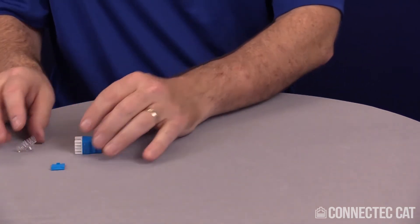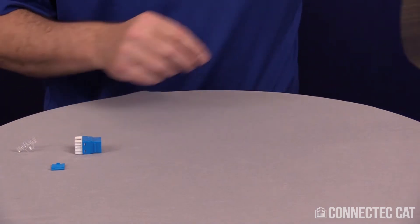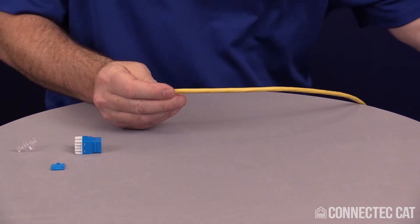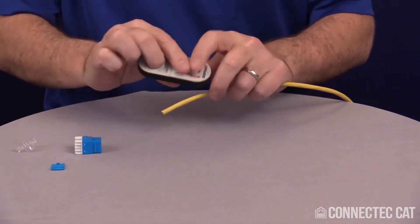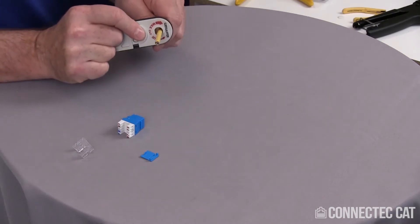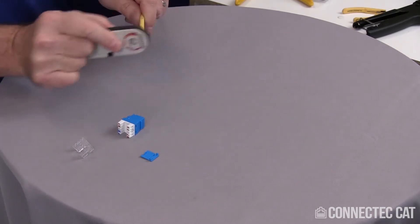An easy way to terminate this is to go ahead and strip your cable. The instructions say strip 1.2 inches, but I'm going to strip 2 inches off because I like to work with a little extra. On the minimum spin on the Cigar Cutter Stripper, I'll do about one quick spin.